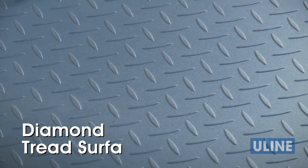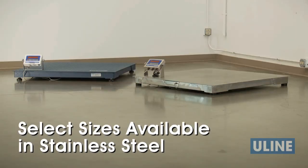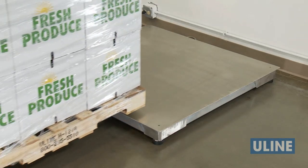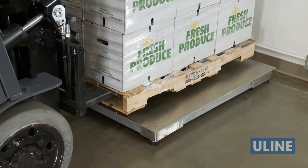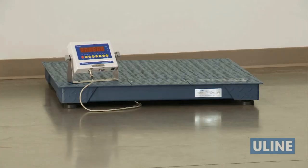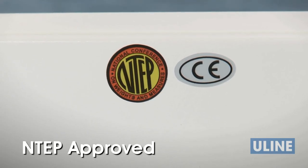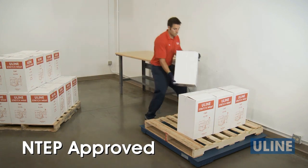They feature a diamond-tread surface to prevent slipping. Select sizes of low-profile floor scales also come in stainless steel, which are corrosion resistant and ideal for wash-down environments or use with food, chemicals, or pharmaceuticals. Our low-profile floor scales are NTAP approved to ensure they meet all government standards and requirements for weighing devices used in commercial trade.